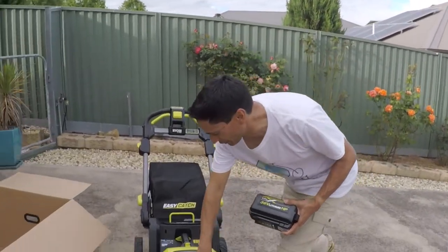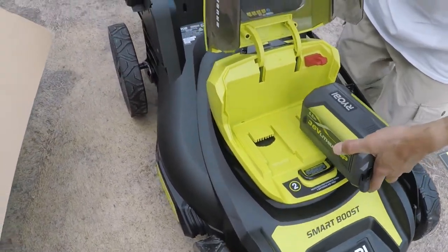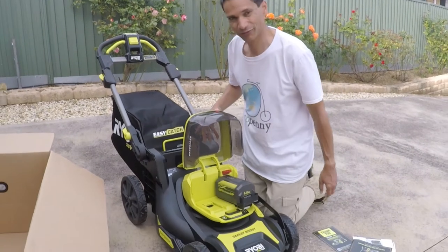The batteries just simply slot in. It'll work with the battery that it comes with, or you can put an extra battery in as well.